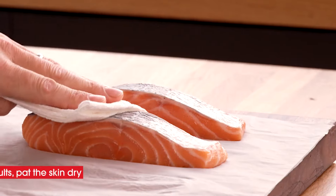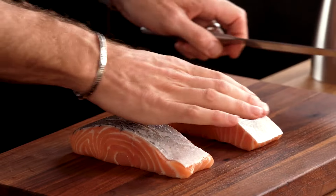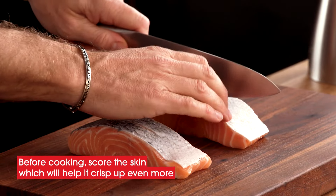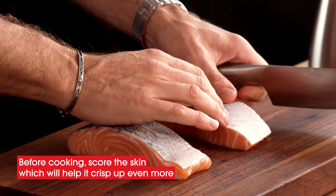If you open your salmon and it's really moist, just grab yourself a little bit of paper towel and just dab it like this. Dry skin is really important. Just grab a sharp knife, pinch it together, make a small incision straight through that skin. You don't need to cut too deep into the salmon, you're just opening it up. That's going to allow the skin to get even crisper.